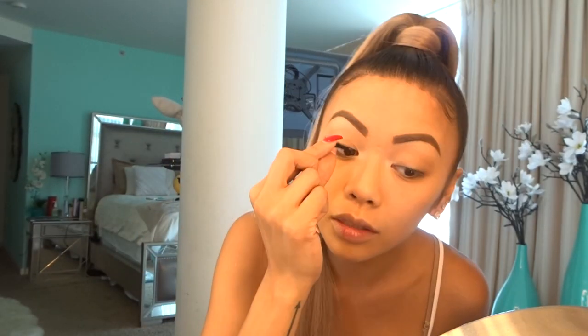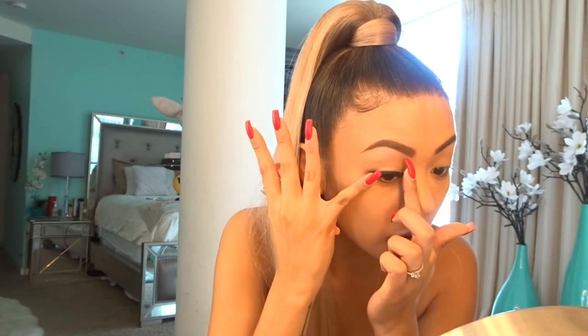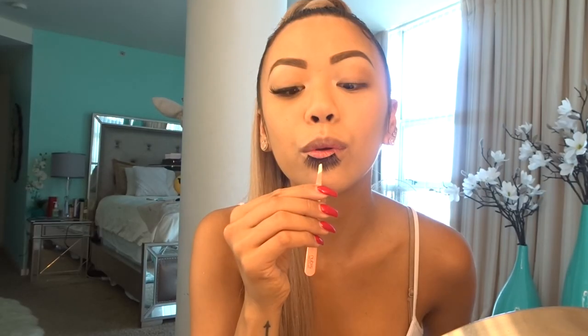I use the Duo Glue for my lashes. It's so hard for me to apply lashes without tweezers — I always use tweezers, but however you guys do it, with your fingers or fingernails, I like using tweezers. Let it dry a little bit and apply them. Now the lashes are complete.